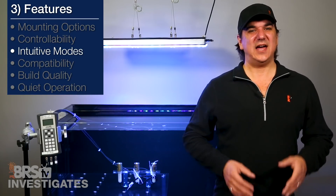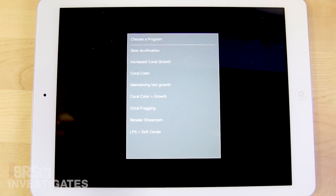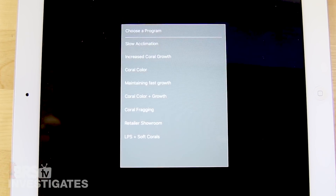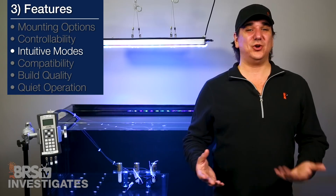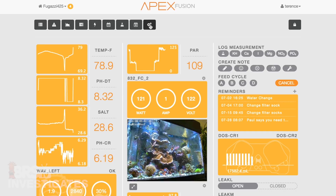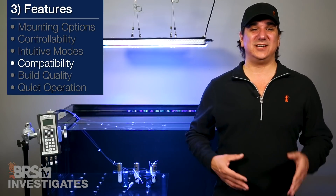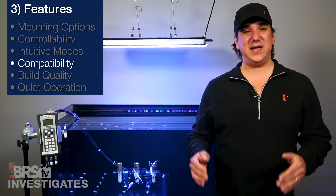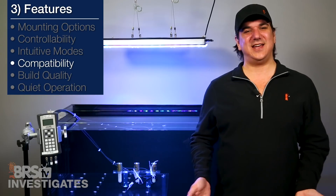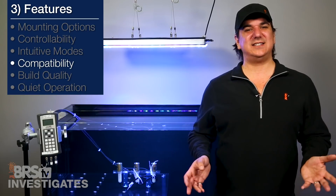Once you are in, setting up the light is super easy and there are intuitive modes already set up for you based on slow acclimation, coral growth, coral color, color and growth, frag systems, and LPS and soft corals — so there is help to set it up properly to your goals. Right now there is no controller compatibility, so it is not controllable via popular controllers like the Apex. I think it is likely they could make the Atlantic Apex-ready if they wanted, so if you would like to see that, I would absolutely encourage you to share that in today's comments, Reef2Reef thread, or send the Orphic team an email.